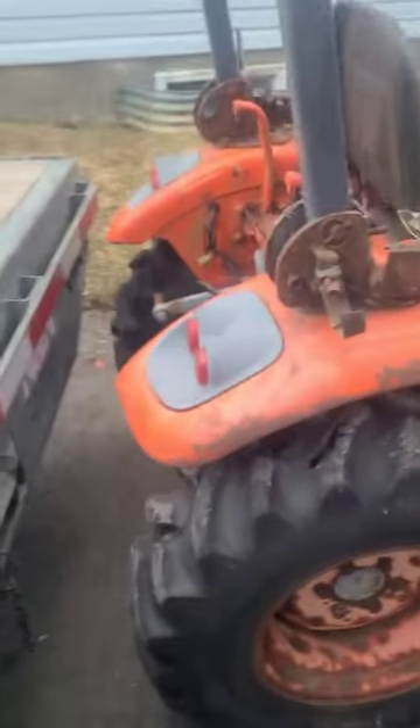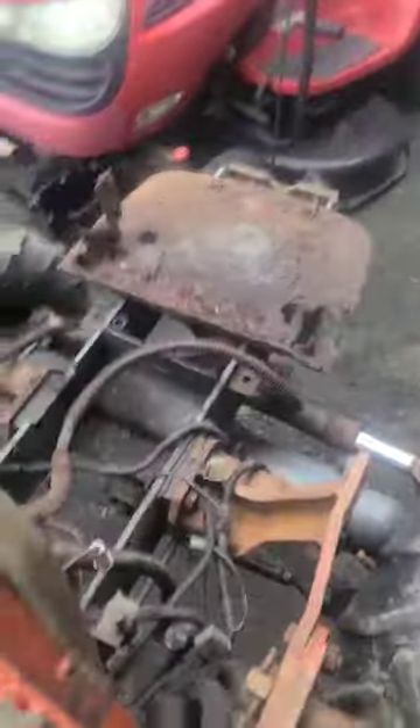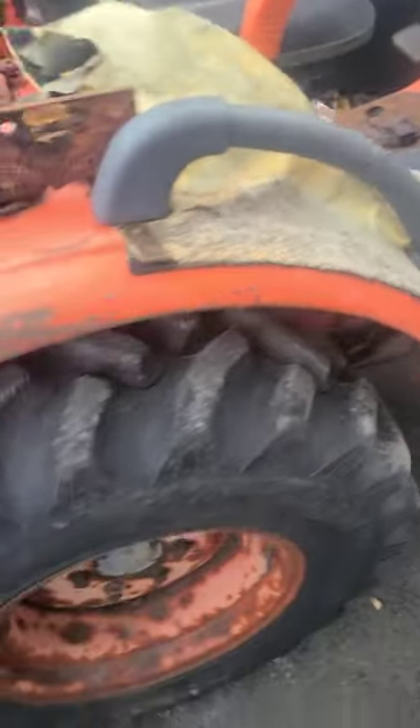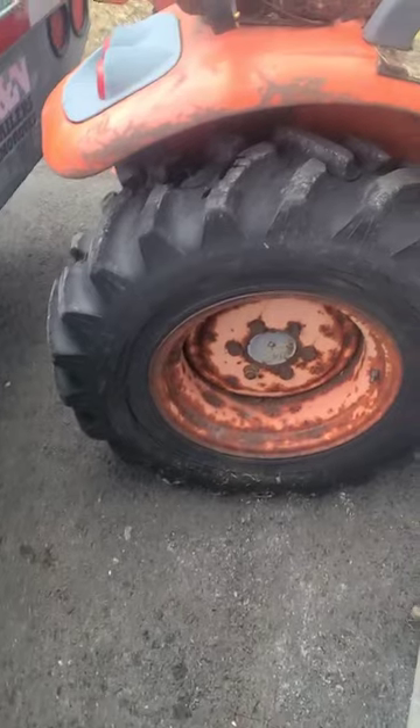I did a thing and bought an old bath tractor. Floor pans are rotted, engine was ran on gas so that needs to be rebuilt, battery tray is rotted, lots of rust. But everything else seems to be in decent shape. Of course the tires are all dry rotted, but they'll hold air.